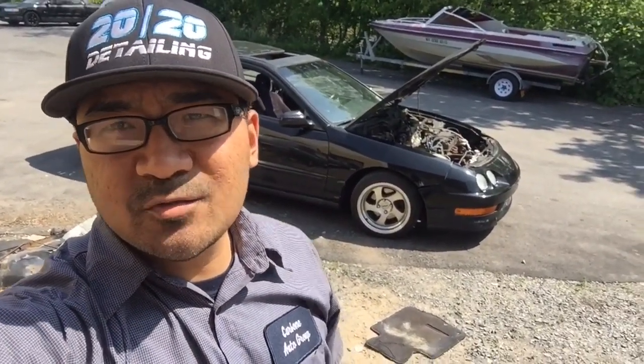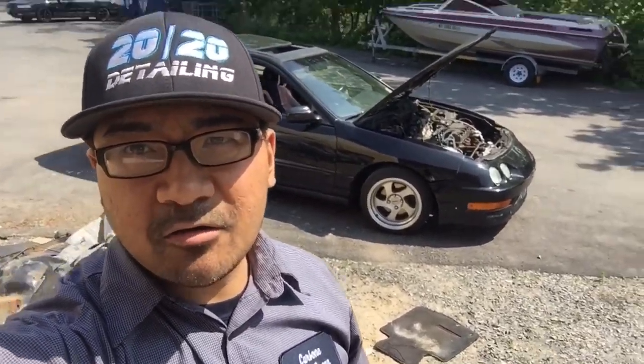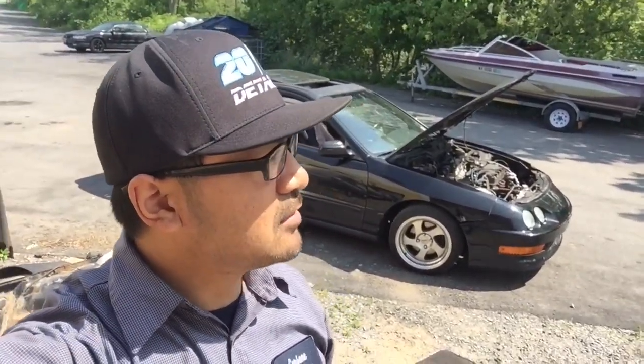A lot of you guys want to see the black Integra for some reason. There it is in the background. That's my everyday car, winter beater. I let it sit for weeks sometimes and I don't drive it, and then it starts right up. So that's my go-to car. It's a 1995 Integra GSR.